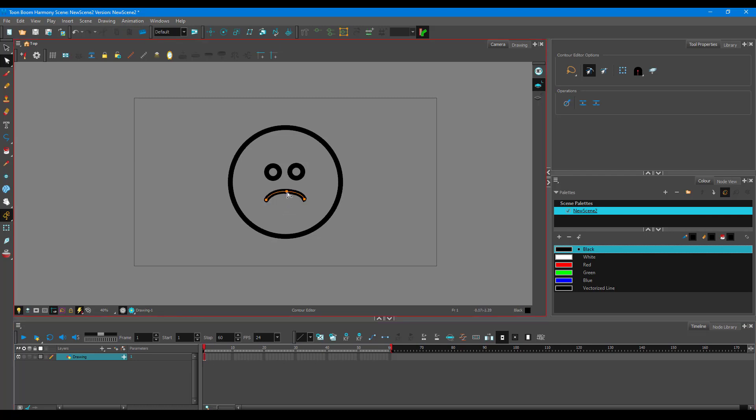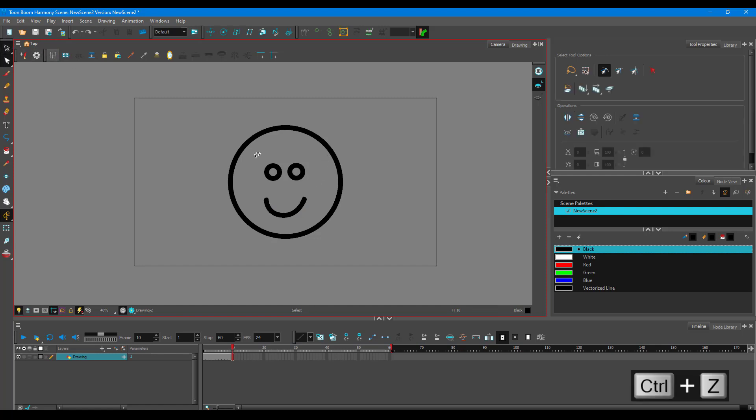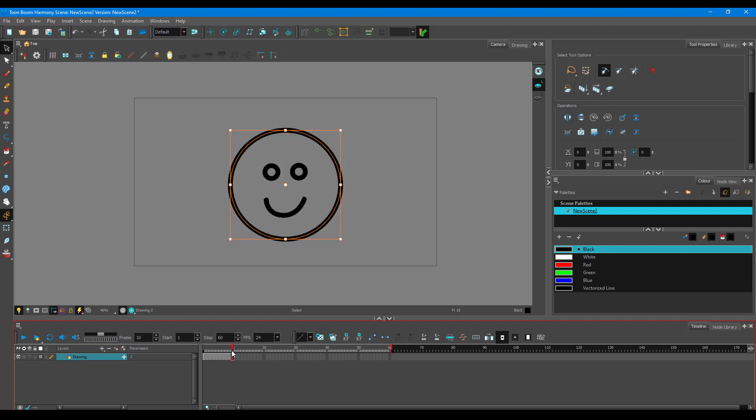This original face is a frowning sad face. For a 10-frame animation, press F5 and create a duplicate drawing. Use the contour editor to change it into a big smiley face, then use the arrow keys to separate the eyes a bit. This is the starting frame and this is the ending frame. Go to the first frame, right-click, go to Morphing and Create Morphing.